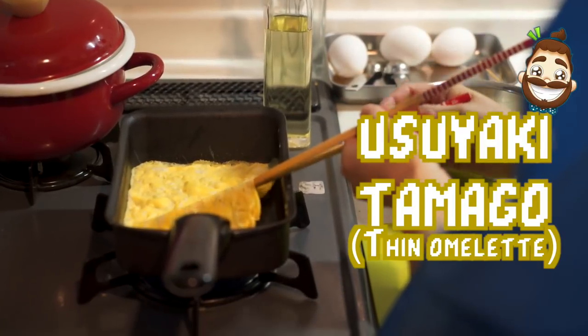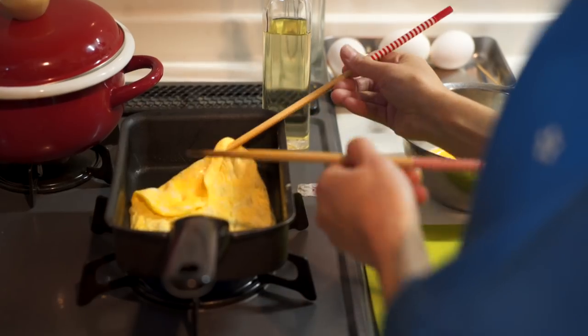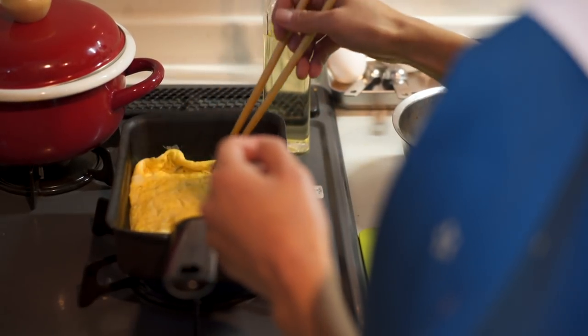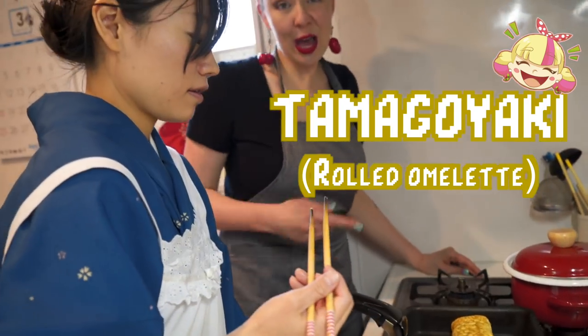Chopstick — roll it. Turn it up. So you're actually rolling with it. Yeah, I've never tried that. I keep trying to flip it. I made this!